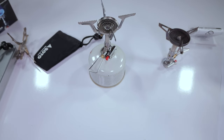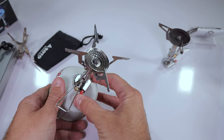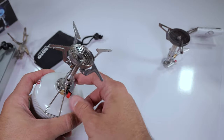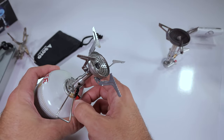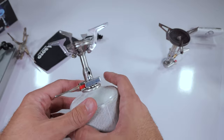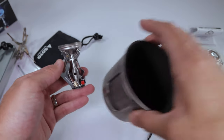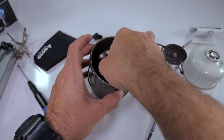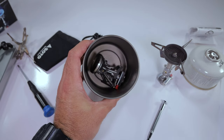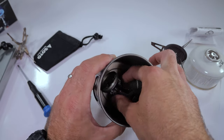A little bit of an update on what exactly is going on with the Soto Amicus. I started clicking it and what I noticed is that it was misfiring — it would actually spark from time to time, but then I'd have a succession of 10 or 12 clicks and nothing happened. I think I just ended up with one that has a defective piezo igniter. What we're going to do now is go ahead and see which pots this thing nests nicely into. Here's the Toaks 550 pot — look at that, it nests in there. With the Toaks 550, no matter what stove you use, there's never enough room to add a canister in there, but it at least nests inside, which is nice.